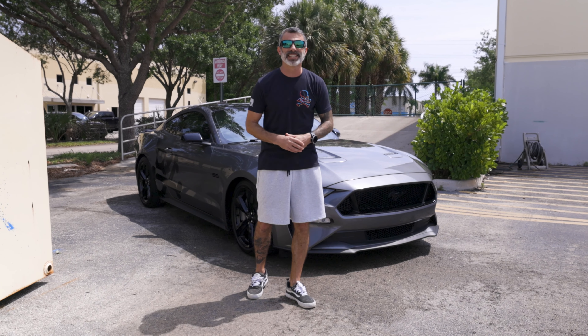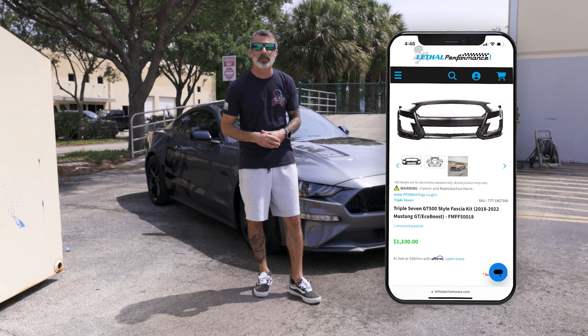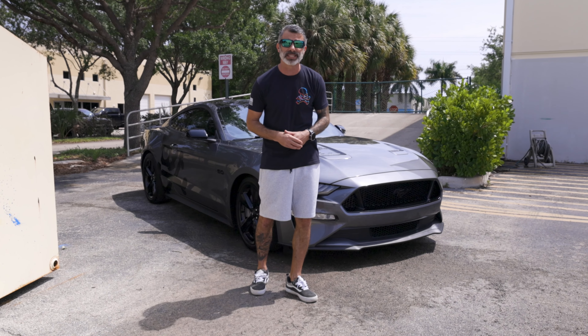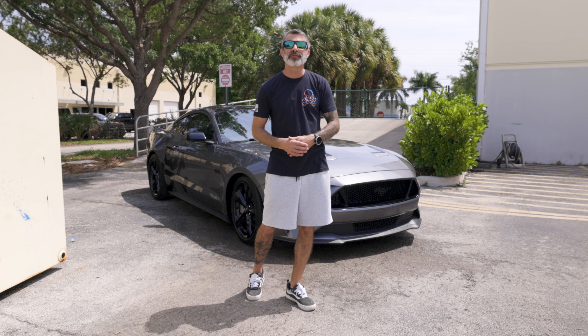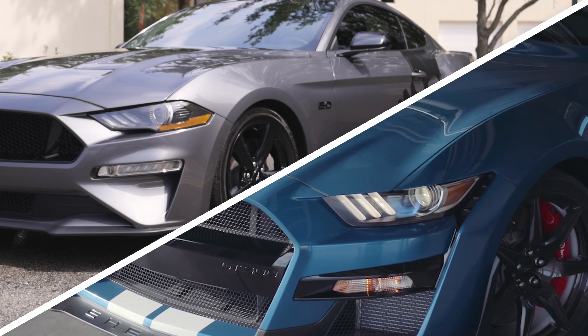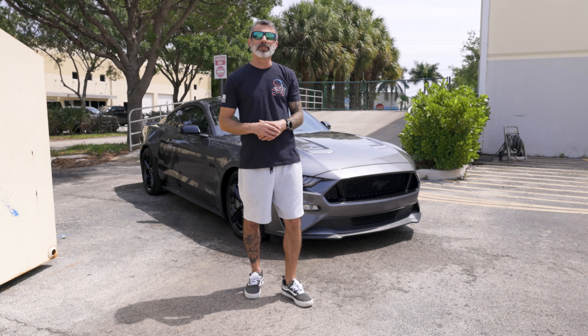For the second body and styling mod we're doing to the Team Lethal Mustang giveaway car, it's gonna be the 777 Performance GT500 style front fascia, also paint matched carbonized gray metallic with gloss black accents. The 777 Performance GT500 style front fascia fits all 18 and up Mustangs and works with your factory headlights, even though the 2020 and up GT500 does use the 15 to 17 style headlights.